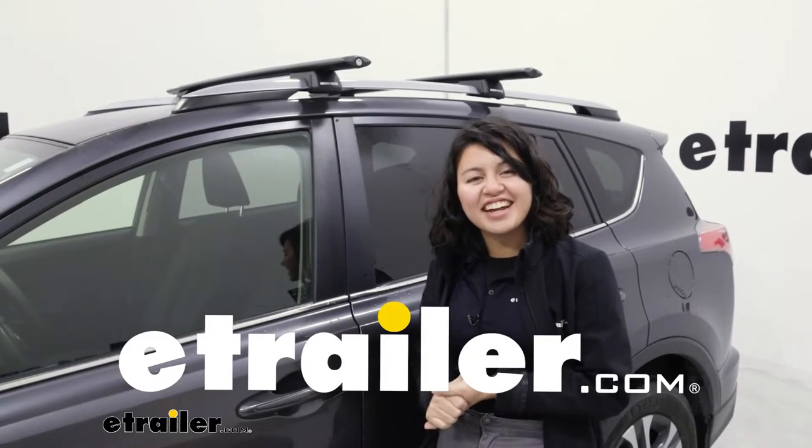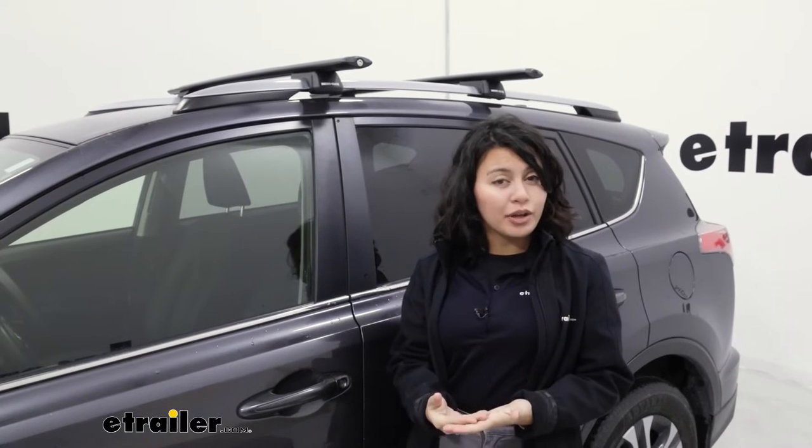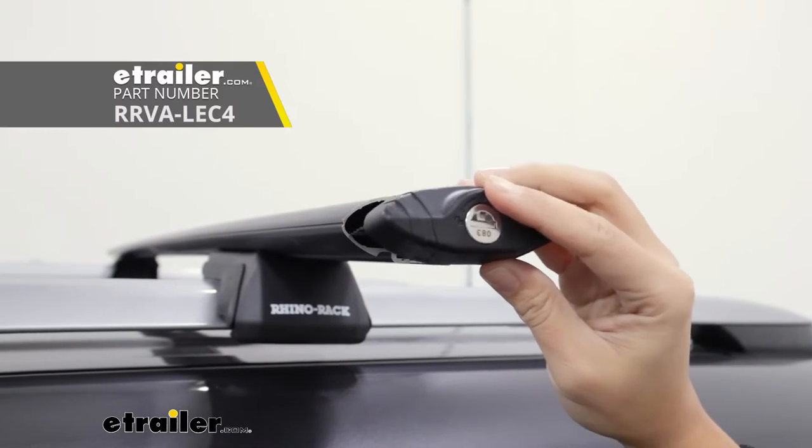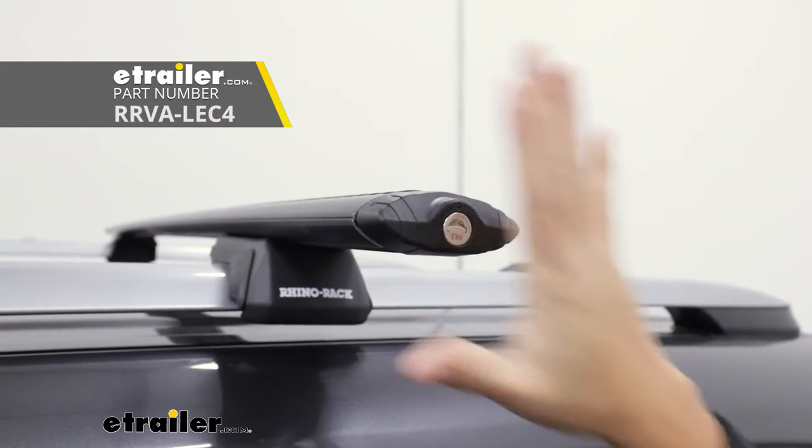Hi everyone, it's Evangeline here at E-Trailer and today I'm going to talk about and show you how to install the Rhino Rack Locking End Caps for your Vortex Aero Bars.